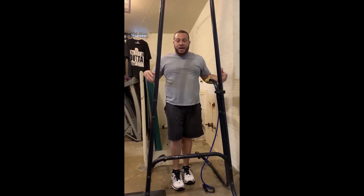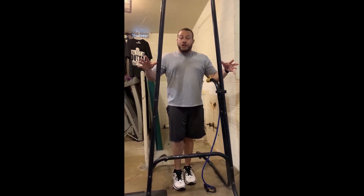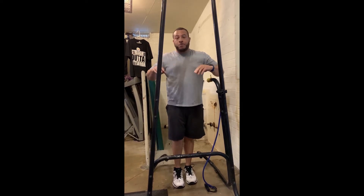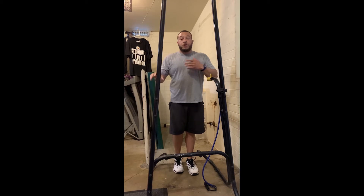This is an apparatus you can use to do pull-ups, dips, and push-ups. This is something a lot of people have in their home gyms, but if you don't have it, that's fine. I'm just going to show you proper form when you're doing the dip. You need to be careful because it's all body weight, so if you mess around, you can mess up some joints.